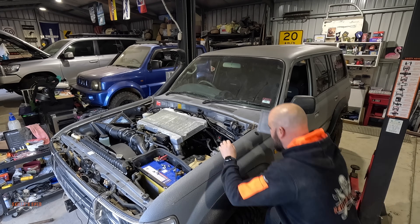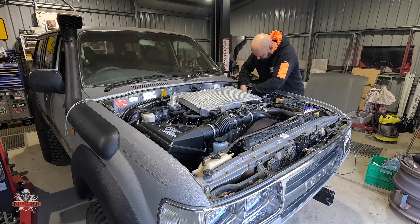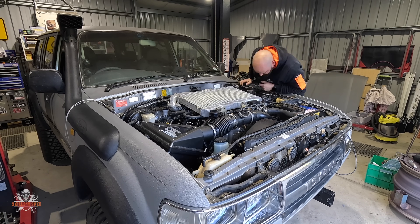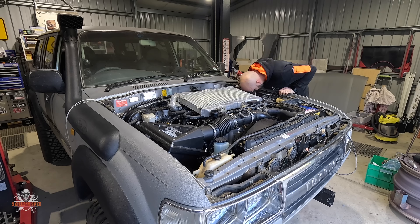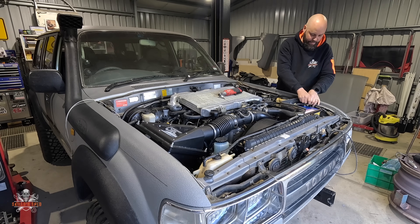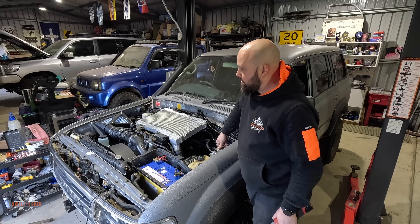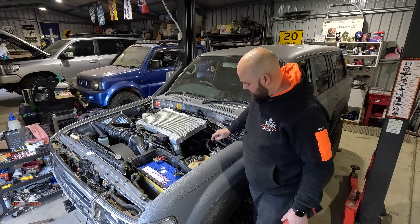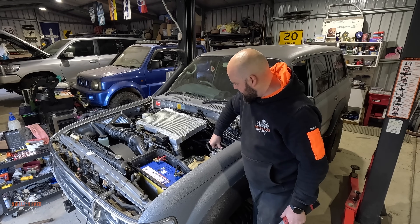I'm probably not even going to bolt it properly because I just want to see if it works. I'm going to prime that up — should have enough fuel in there. It's debating whether the fuel filter primer is dodgy or not, but I guess one way to find out.